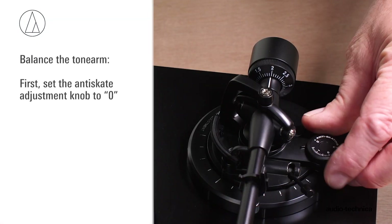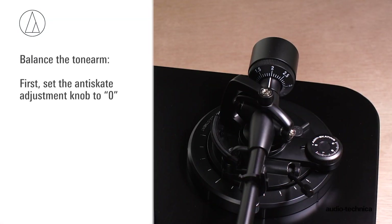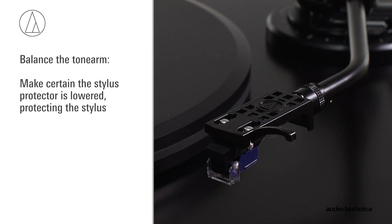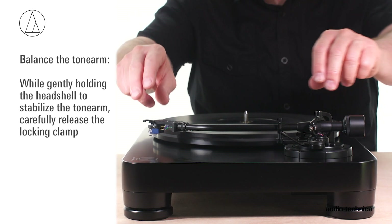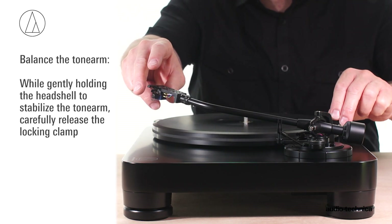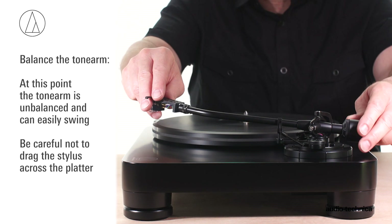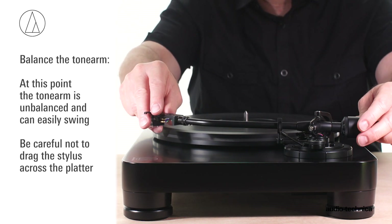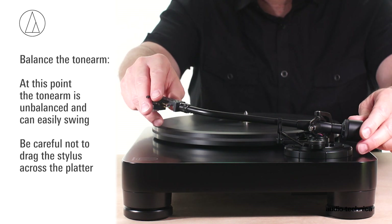First, set the anti-skate adjustment knob to zero. Make certain that the stylus protector is lowered, protecting the stylus. While gently holding the headshell to stabilize the tonearm, carefully release the locking clamp. At this point, the tonearm is unbalanced and can easily swing. Be careful not to drag the stylus across the platter.